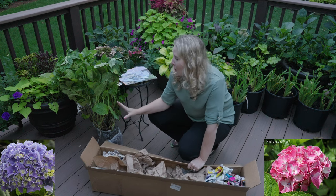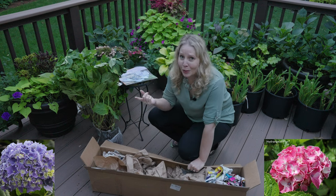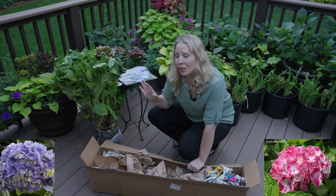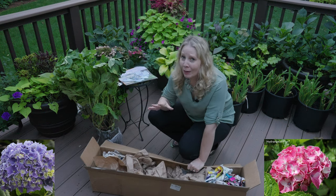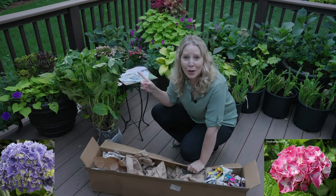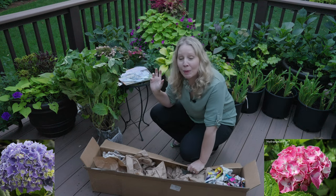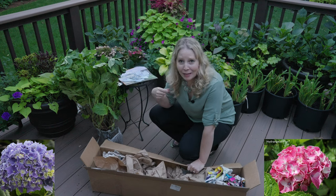Now Vanilla Swirl I love because it looks like vanilla swirl — it's white with sort of pink swirls in it, very unusual. But it's hardy zones six to nine, and we're zone six, so it's borderline: should I put it in the ground or not? So Vanilla Swirl is going to go into a pot to overwinter in the shed. Spike is going to go into the new garden.